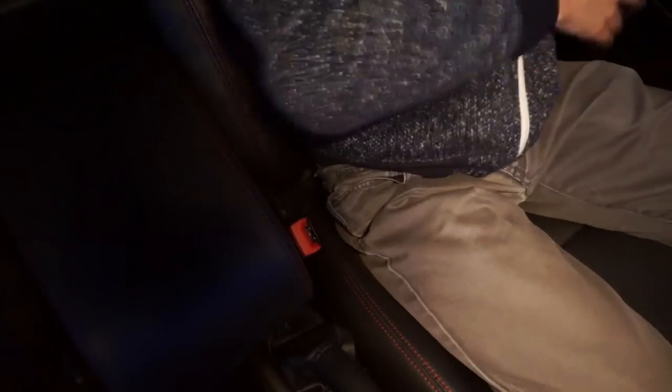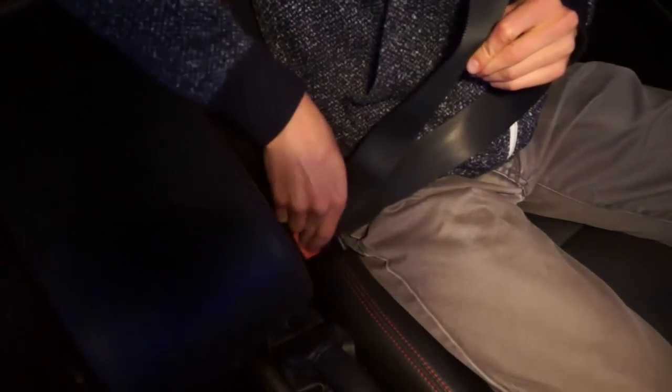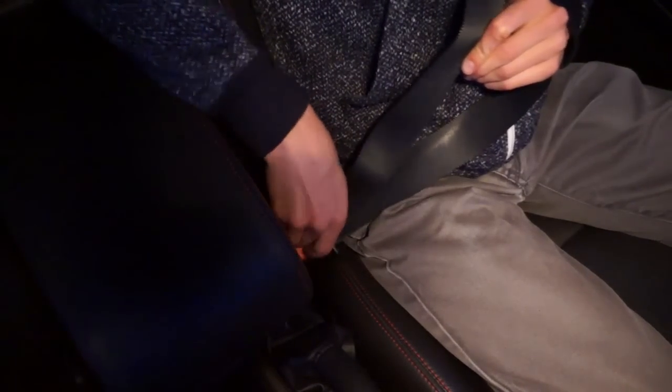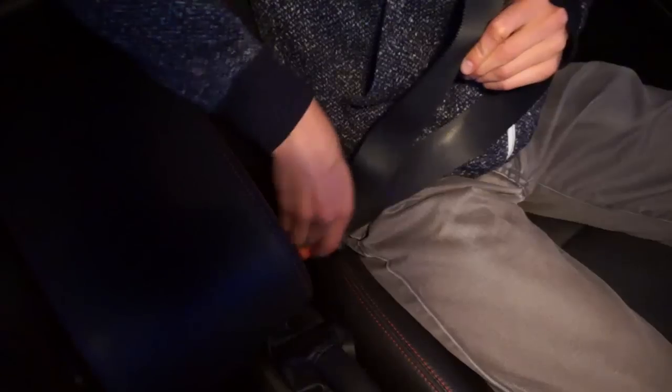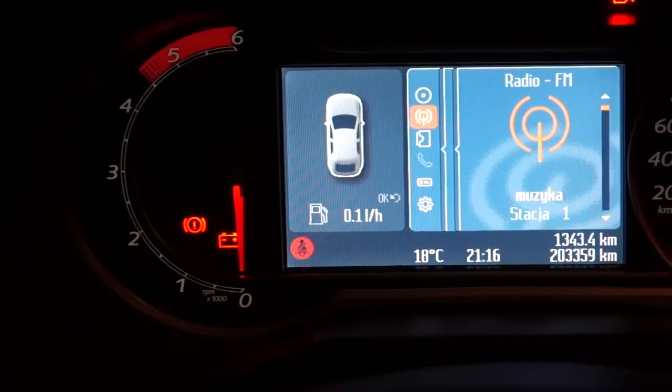Now buckle and unbuckle the driver's seatbelt 9 times. The indicator will flash a few times to confirm that the setting has been changed. Repeat to turn the seatbelt reminder back on.